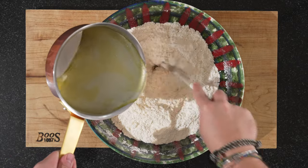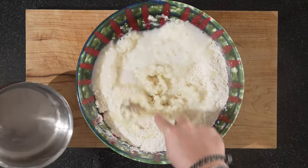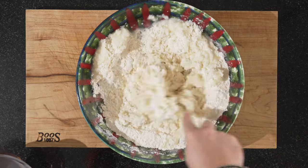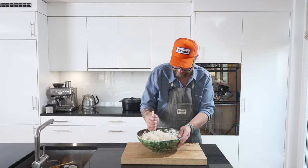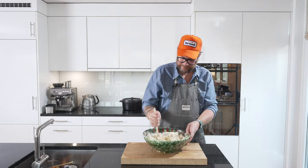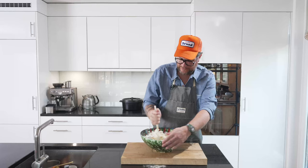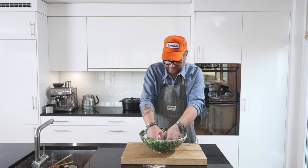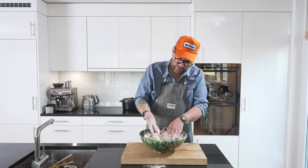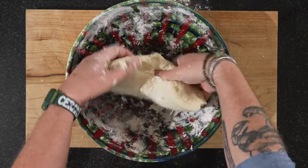Our boiling water goes in — make a little well and start stirring it in, working all the liquid in. It's a bit too hot to get in with your hands straight away, but I normally get in with my hands afterwards to make sure everything is nicely worked in. Have some flour on your hands to protect them from the heat, and keep cold water close by because the dough sticks to warm hands. Be careful — you can really burn yourself. Try to work in as much flour as possible.